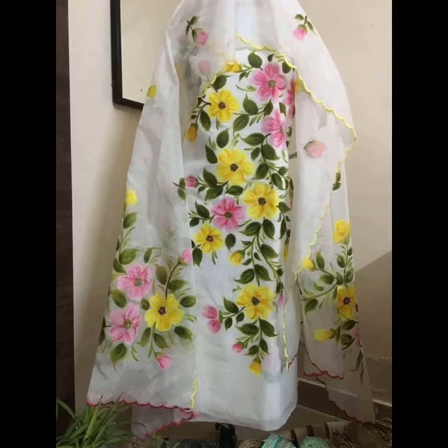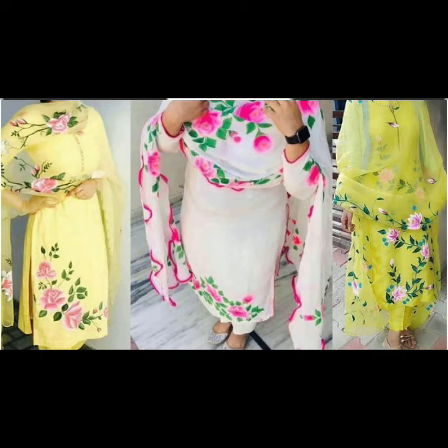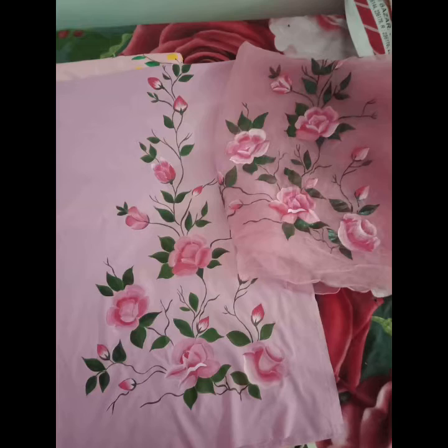Hello friends, first of all welcome back to my channel Classy Fashion Ideas by Usna. I hope all of you are fine and doing well in your lives. My today's video is very creative and very beautiful.